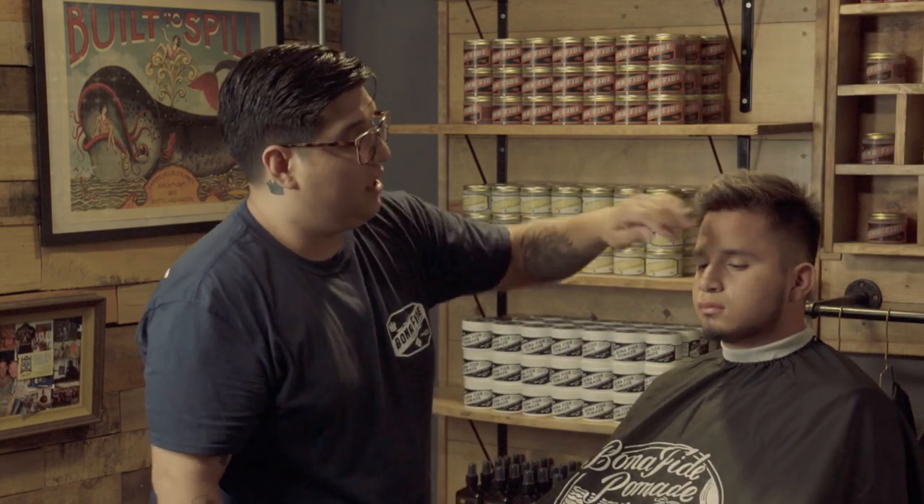So there you have it. Here is Ernie's complete look with our matte clay. As you can see, he's got nice texture to his hair. He's got a nice flow. It's messy, but he still has control and he can mess with his hair all day.